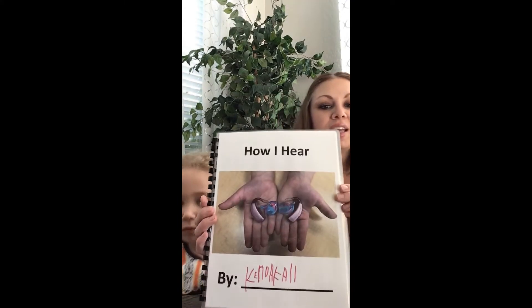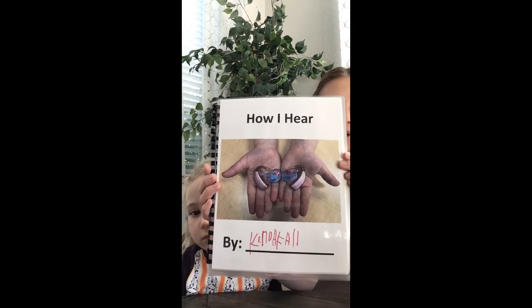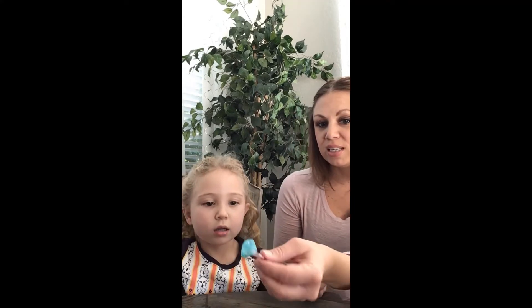She made this book in school called How I Hear, and these are the parts of her hearing aids. She's going to demonstrate what it looks like as she takes them out, and then we're going to go over the pieces and what those look like. Okay Kendall, do you want to take out one of your hearing aids? So we're going to show them what are the pieces.